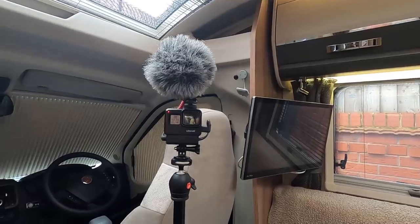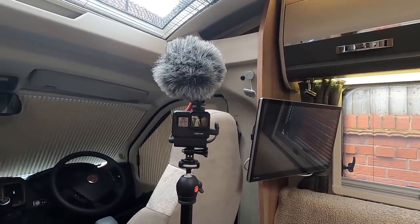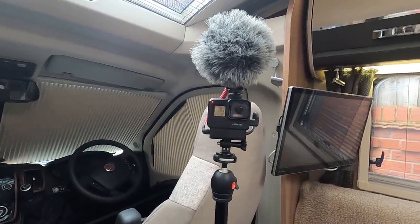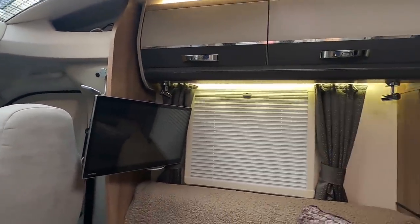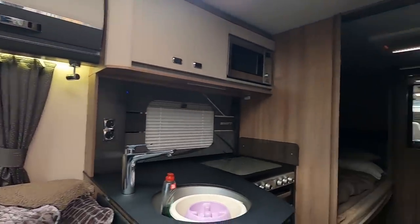Number two is the sound quality from the Media Mod. Here is the Media Mod using the front microphone. This is using the back microphone on the Media Mod. I forgot to film using the GoPro on its own without the Media Mod or any external mics, so this is using the GoPro on its own without any external mics. It's okay, but it's no great improvement over the standard mic.